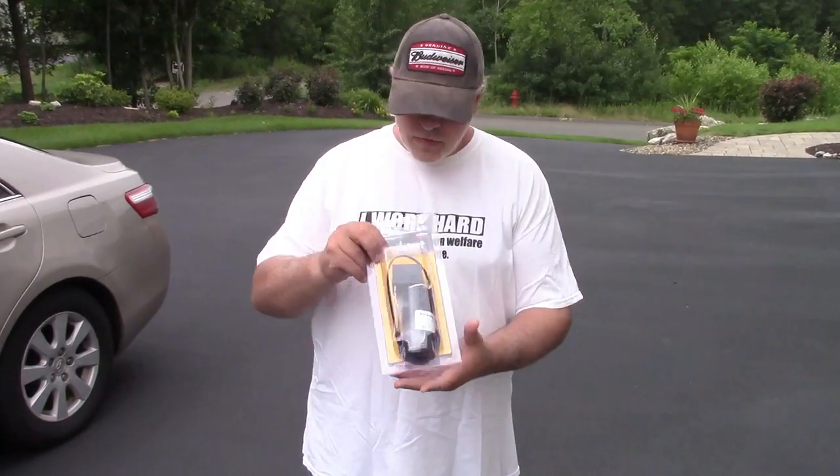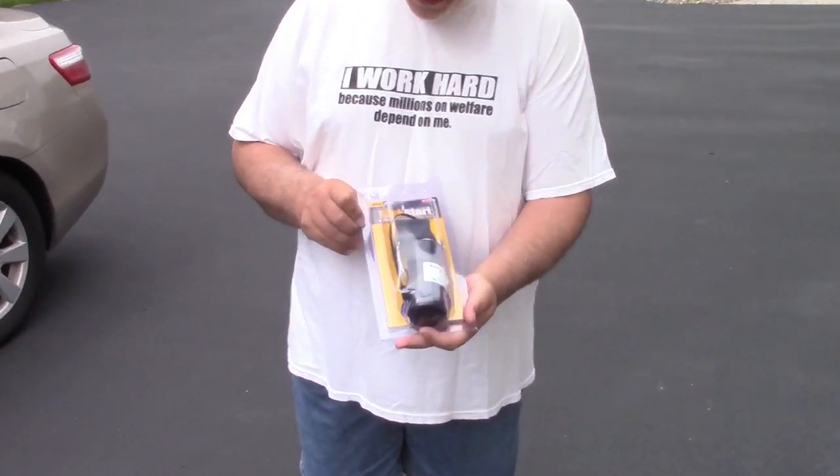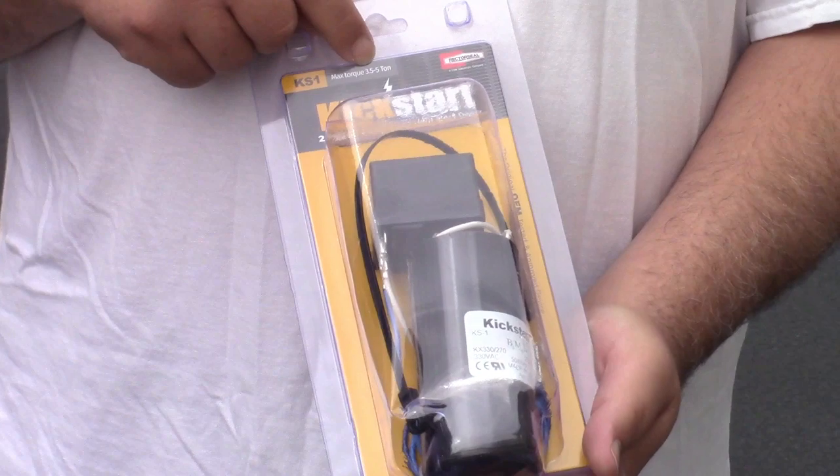Hi, I'm Jay, and today I'm going to show you how to install a hard start kit on your central air conditioner. Here's one here. This is the Rector Seal Kickstart KS-1, and this is for a 3.5 to 5 ton unit.